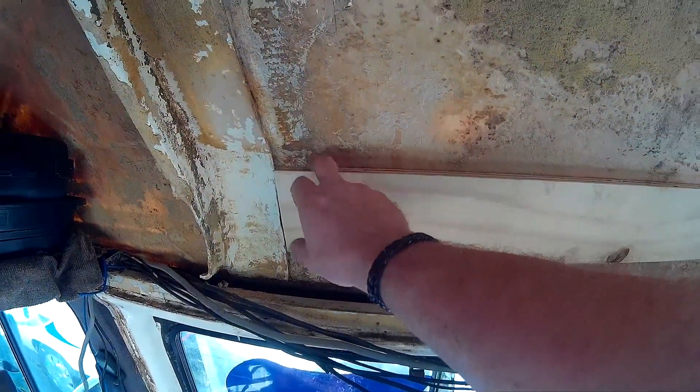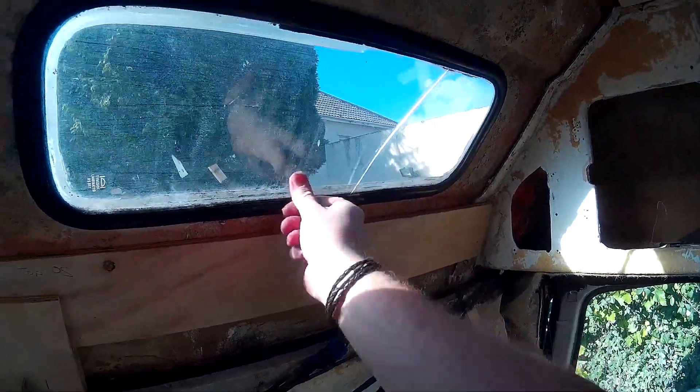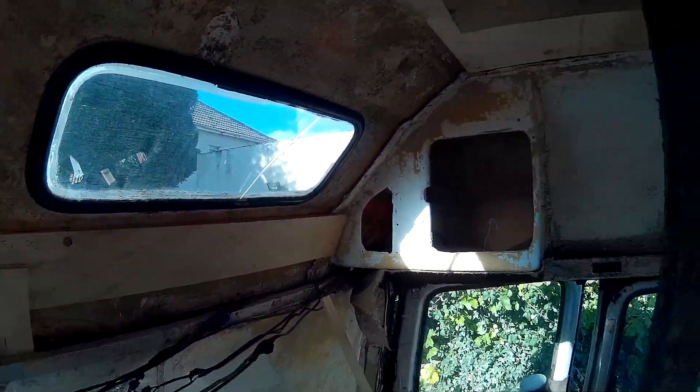We're now into October and the weather's going to drop. As soon as the weather goes I can't do anything, and I need to get this done to stop the water getting in. There are a couple of tiny little cracks, a little hole there, and these windows leak as well — you can see they're all loose. So that needs doing.